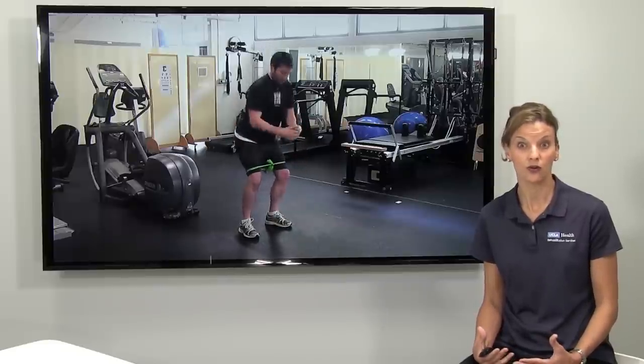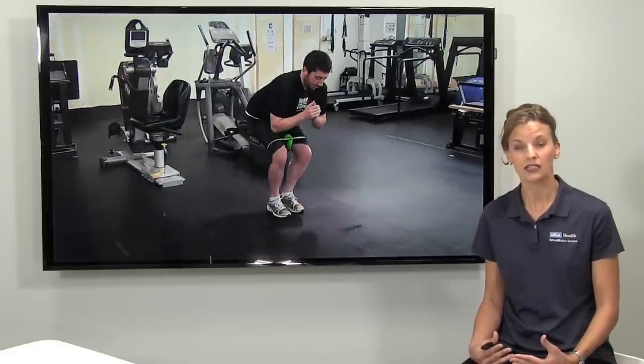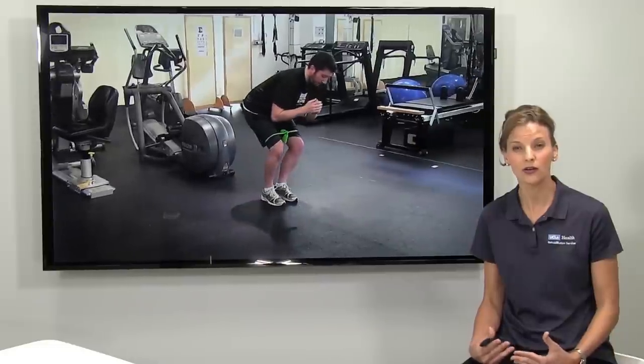This stage of rehab is really focused on strengthening. In stage one, you had to learn how to just contract the muscle again and wake it up. Now the patient is in weight-bearing, learning to move and control his or her own weight. Classic exercises include squats, lunges, moving laterally side-to-side, moving on a diagonal. There are no machines involved — eventually we'll add resistance with hand weights, but the key is not only to build the muscle, but also to learn how to move your body in a way that uses your hip and knee muscles.